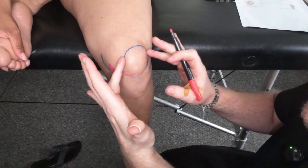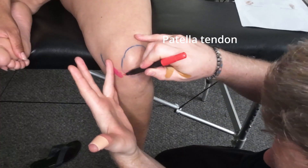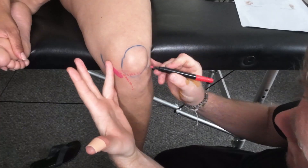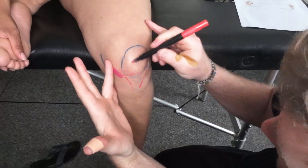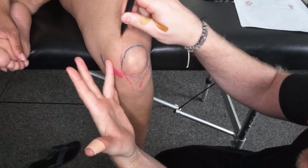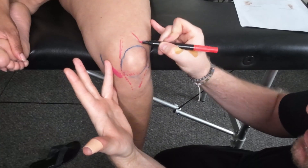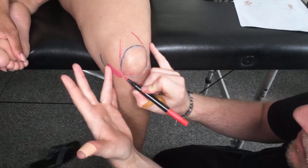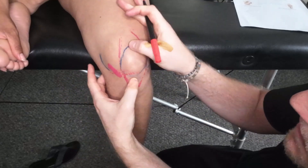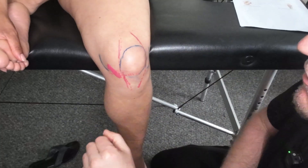Looking anterior now, I just want to highlight where the patellar tendon is. It's going to start to come down from around here, running just up and then also just across there as well. This is obviously going to be where the patellar tendon sits, so again it's something we're going to be able to feel around and notice if there's any kind of problems within that area.